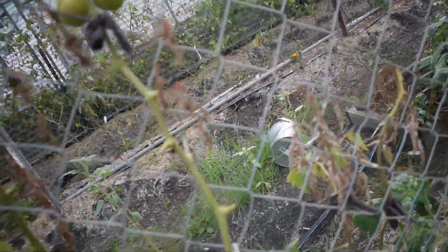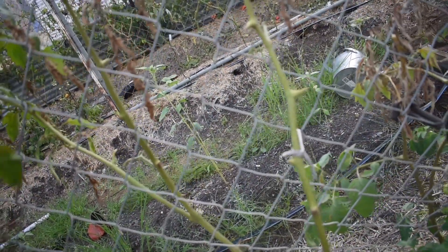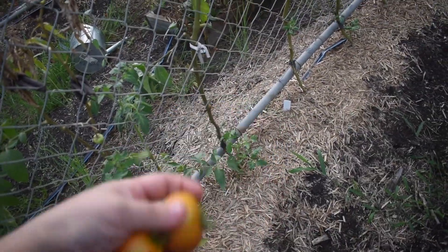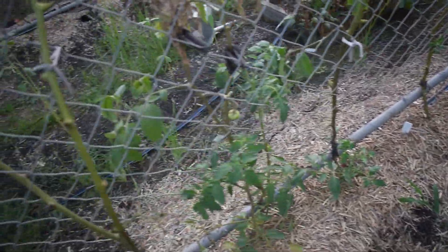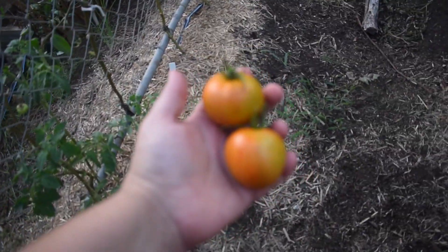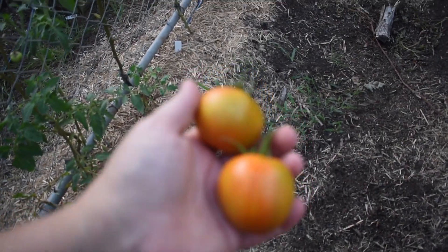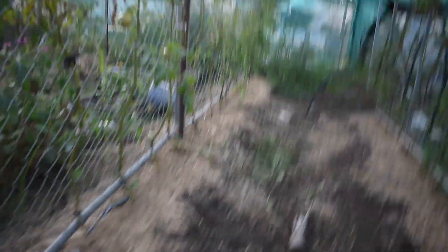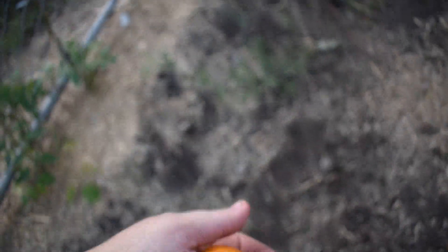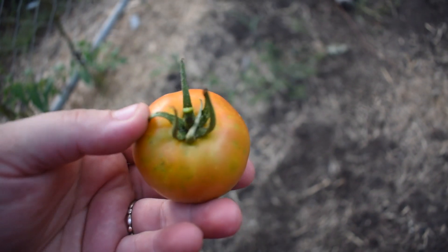I've started topping them all to allow the good fruit to ripen. Those shield bugs smell if you squish them, so I want to get rid of them — I need to spray but haven't had a chance. It's a very uniform round slicing tomato; it's not particularly meaty, it's got some nice open membranes, but tasty enough.